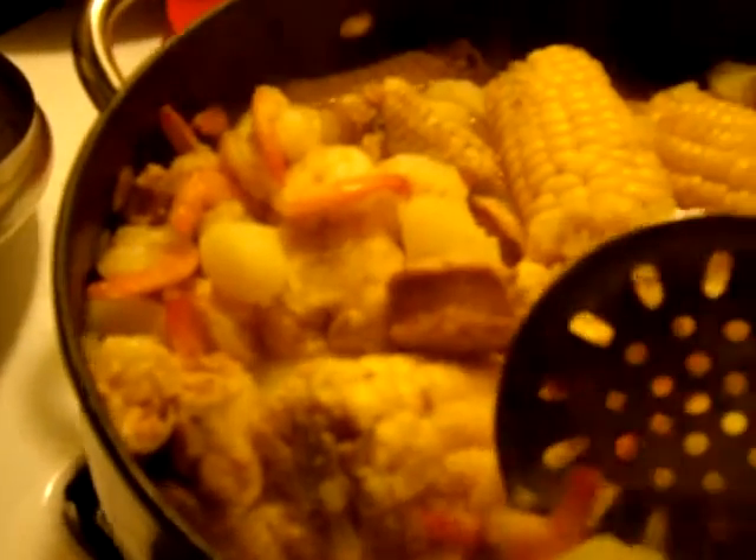I have one corn, two shrimp, piece of chicken — see the chicken? Chicken right there. Shrimp and potatoes. I didn't leave the skin on my potatoes, I just cut them up and did them like that.